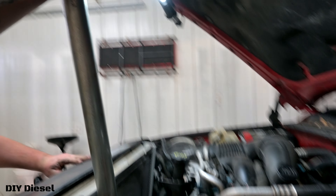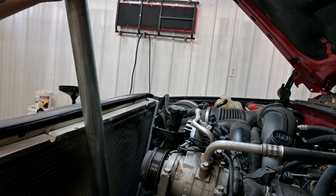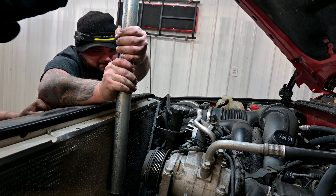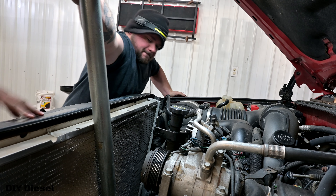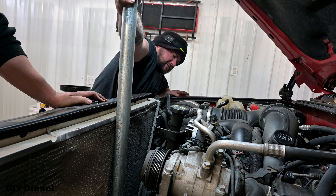We're going to set this down — I'm going to help him too. We're going to get two hands on the thing. Ready? One, two, three. There we go — go!